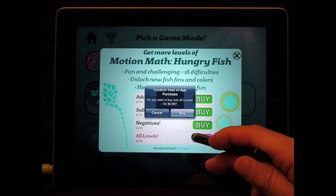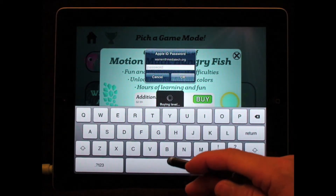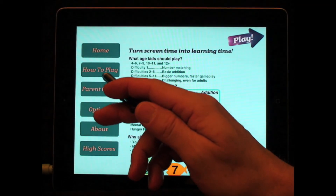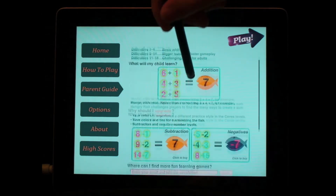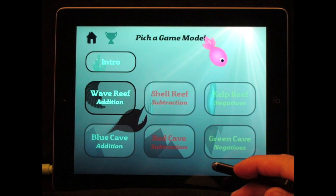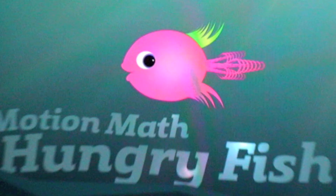Now, of course, Motion Math needs to make money. I would prefer if there was just a straight-up version you pay for once and you get the whole program. You can also toggle on and off the background music and the parent menu, which is nice — I would like an option for that on every screen. There's also a leaderboard, which would be great for classroom use. So there you have it — that's Hungry Fish, one of the most innovative math facts programs we've seen today. We hope to see more from Motion Math in the future. I'm Warren Buckleitner. We'll see you next time.